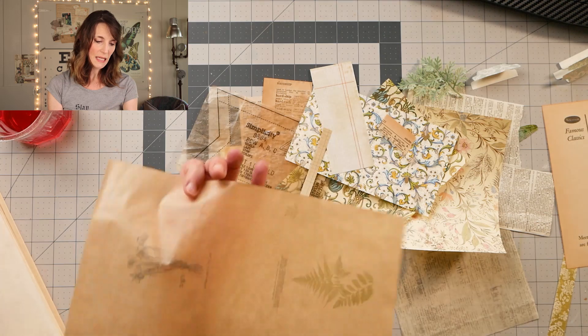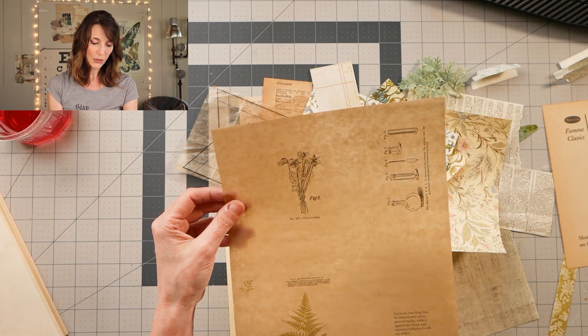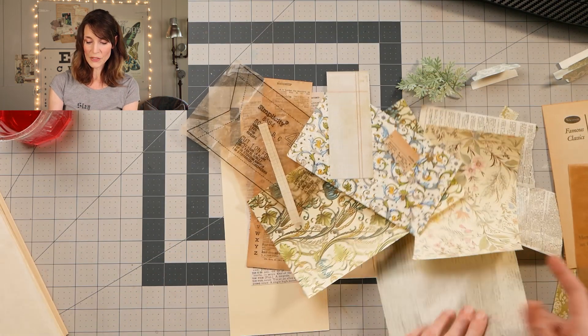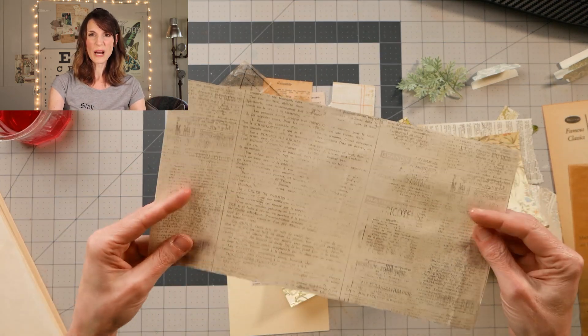This was the thicker painter's masking paper — turned out really well. And then this was the tissue paper, like the gift wrap tissue paper.